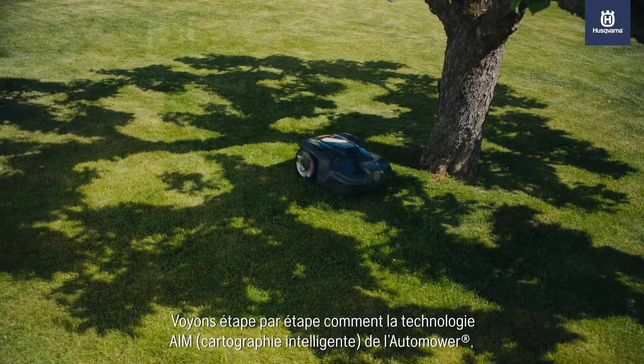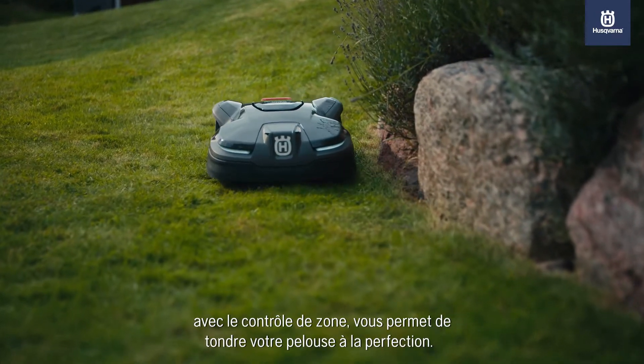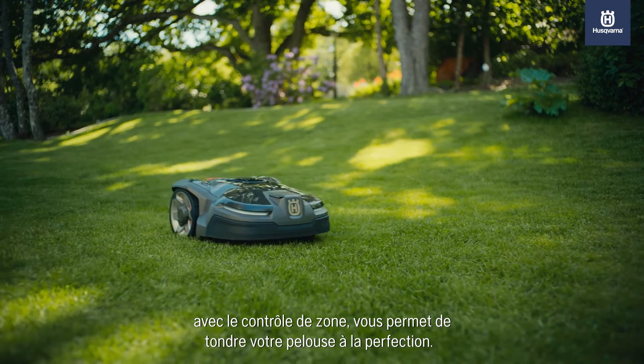Let's take a closer look at how Automower Intelligent Mapping Technology enables zone control that lets you cut your lawn to perfection, in a step-by-step guide.